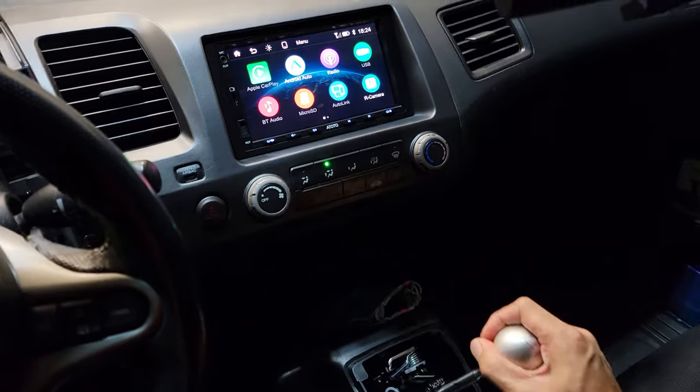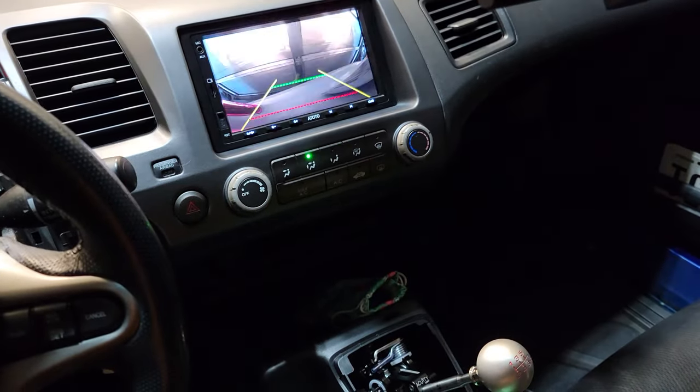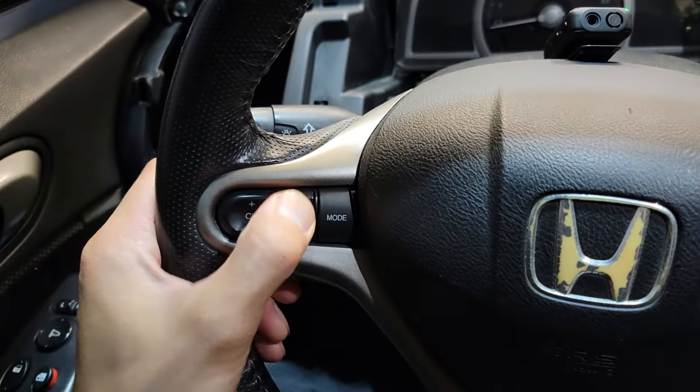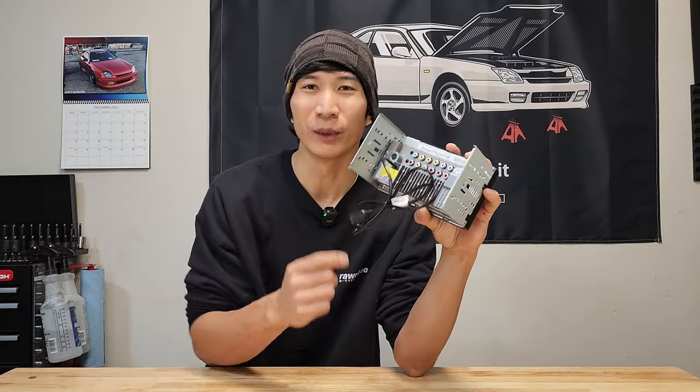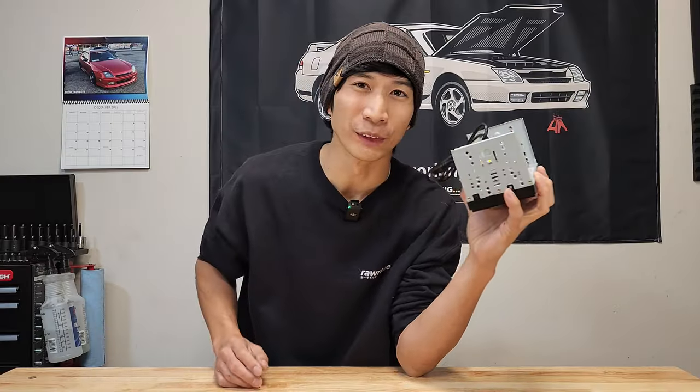You can have the rear camera kick on whenever you shift your car into reverse. If your car is new enough and has steering wheel controls, you can hook it up to this head unit and it'll work perfectly.